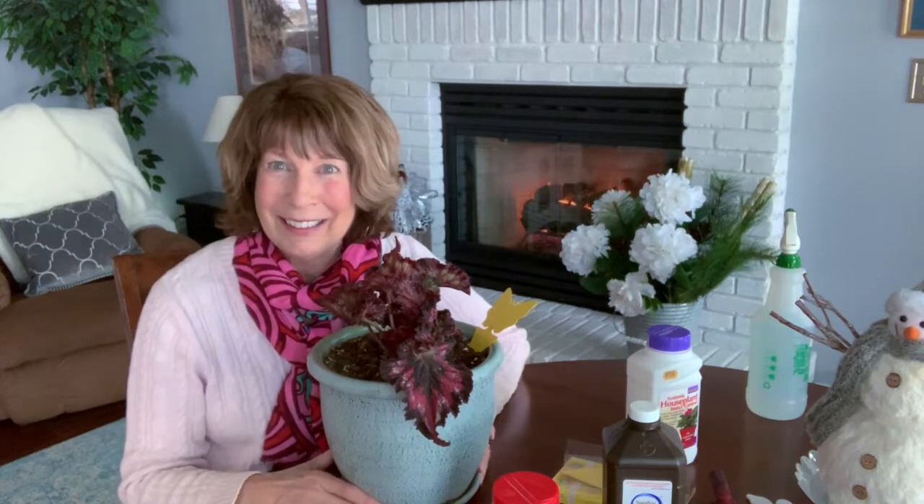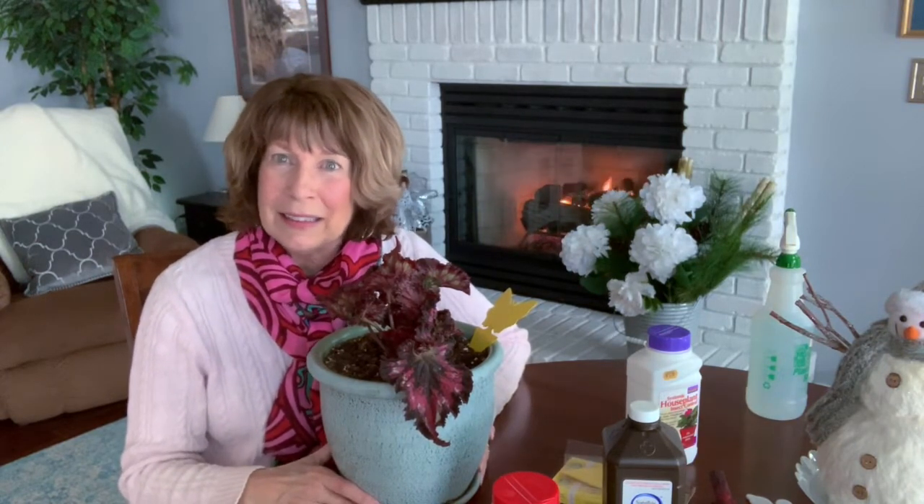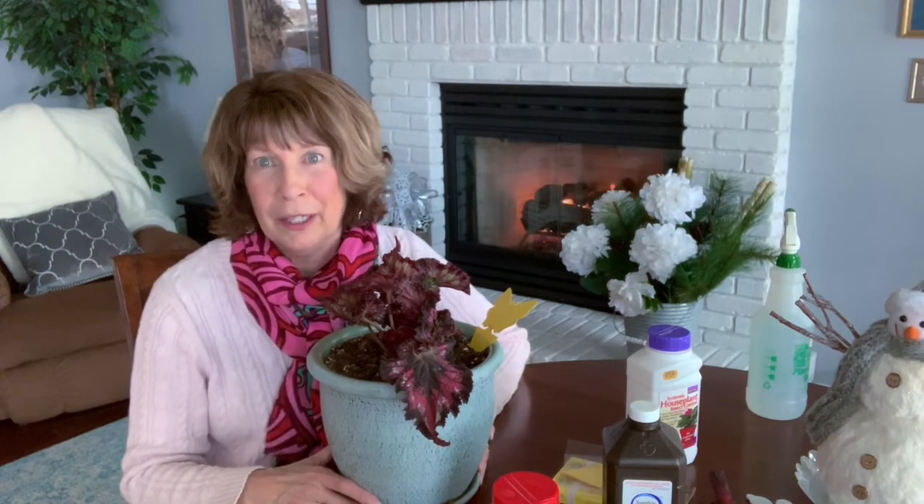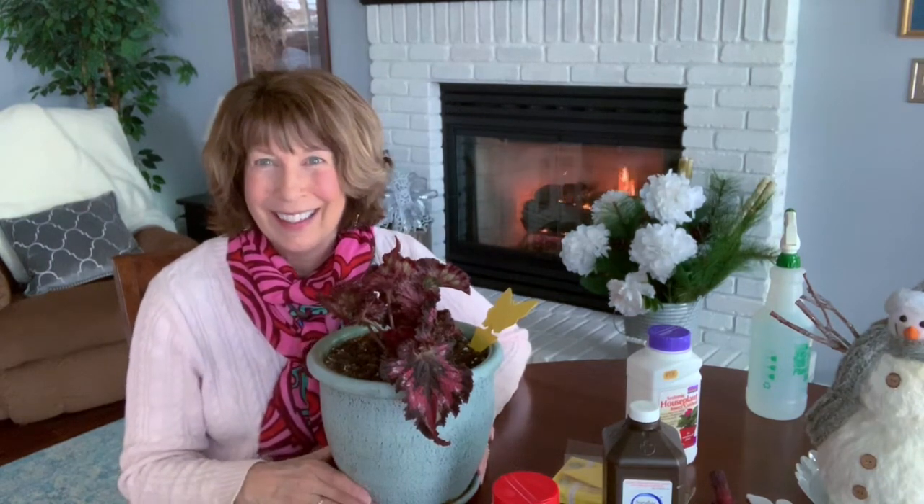I'll also treat all of my plants so there's no infestation anywhere in my home. I hope you find this video helpful if you've found yourself in the same predicament with these darn fungus gnats. Take some of these tips, try them, and I think you will find that you can get your house fungus-gnat-free and win the battle against these pests. Good luck!